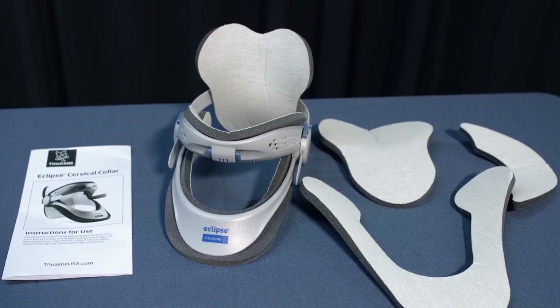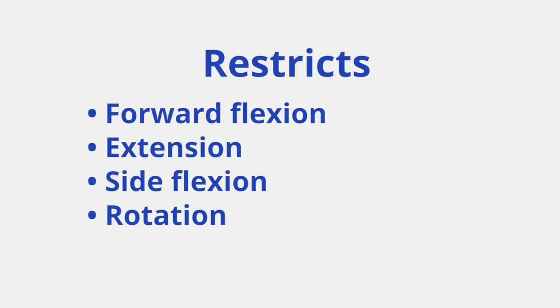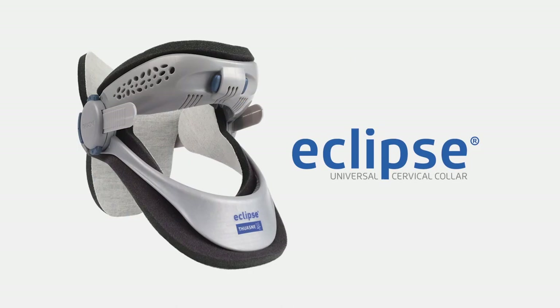The Eclipse collar is used following injury or surgery to the cervical spine and restricts forward flexion, extension, side flexion, and rotation to protect and stabilize the neck. The Eclipse cervical collar comes with written instructions, which will be covered in this video.